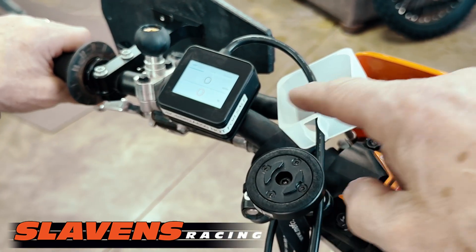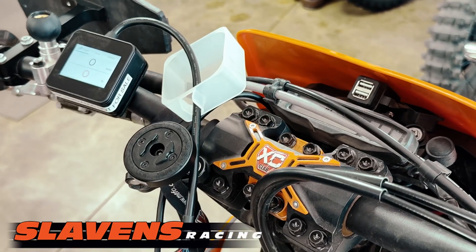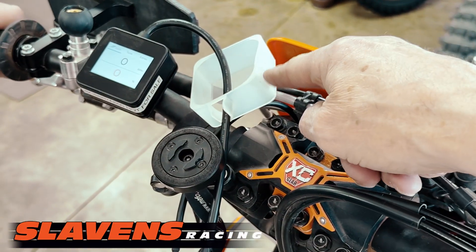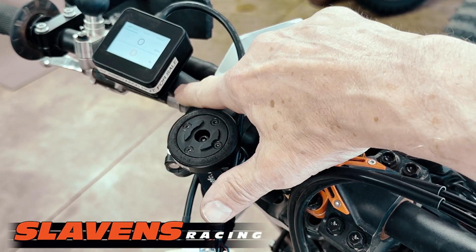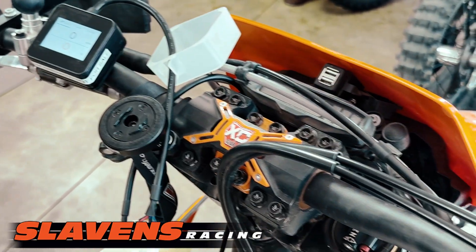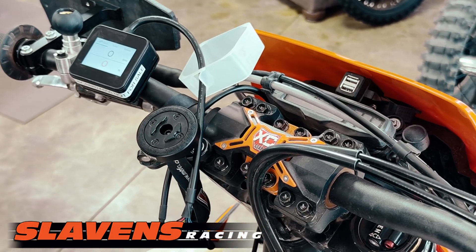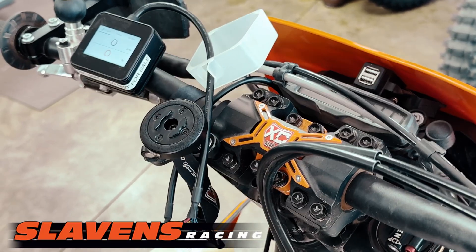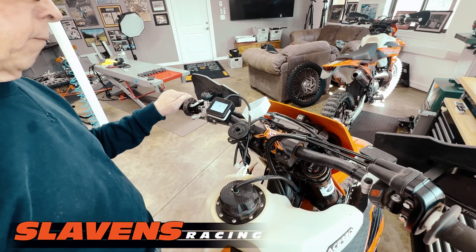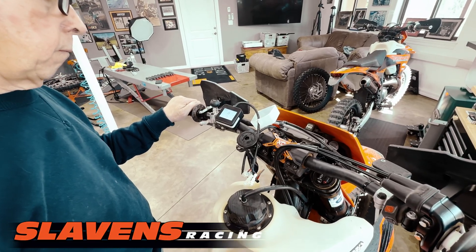This piece on the handlebar here is the ERM, and it does not have to stay there. You can leave it there if you want — it's got a waterproof cover for it — or you can take it off. There's just a Velcro mount right here. On my bikes, I don't leave it on all the time. I plug it in to make changes if I want to, and then I stick it in my backpack or leave it at home. So I'm going to have Tracy show you how to work through this, and he'll talk his way through it.